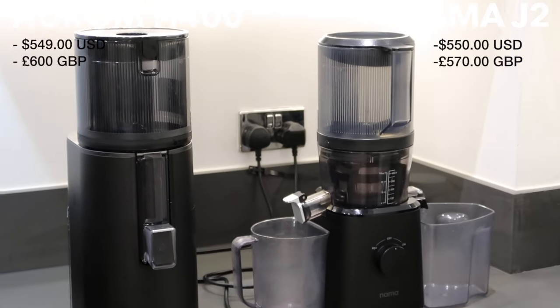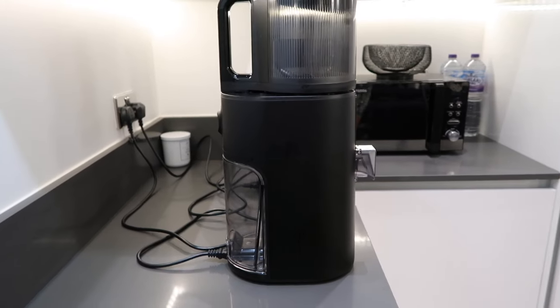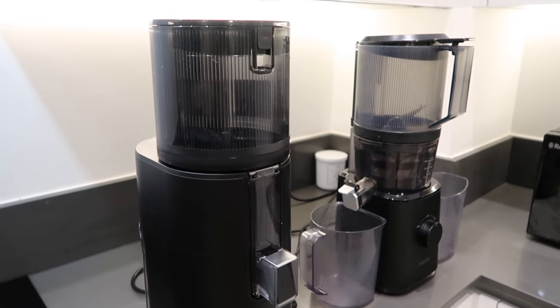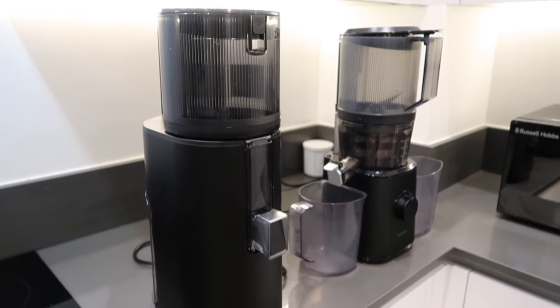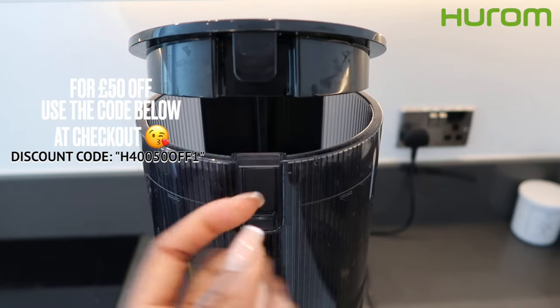So based on today's comparison, which juicer will you go for? Will you go for the Hurom 400 or the Nama J2? Let me know down below in the comments. If you do end up going for the Hurom H400, which I think is a great choice, I've got some great news for you.